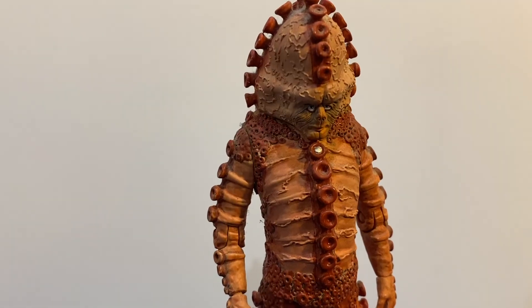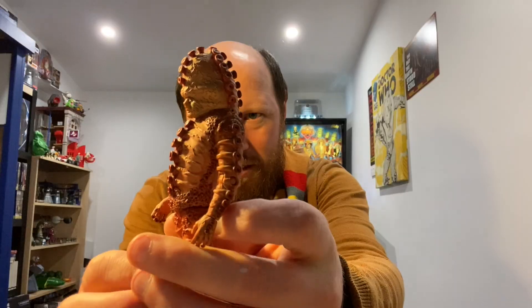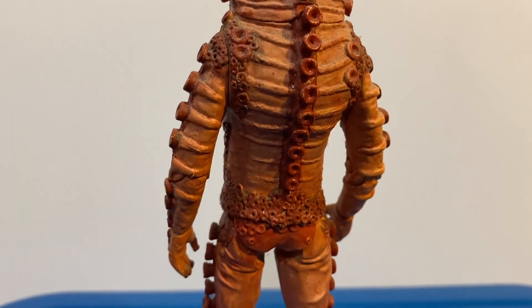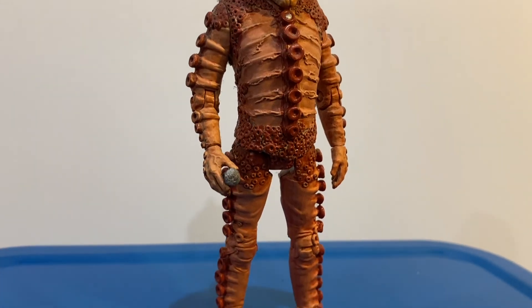The next one we have is a Zygon from the Tom Baker era. Pretty amazing detail on this one. And he also comes with his transmitter, which is quite small — not sure if you can see that — but that's the transmitter there.